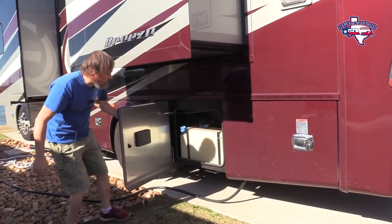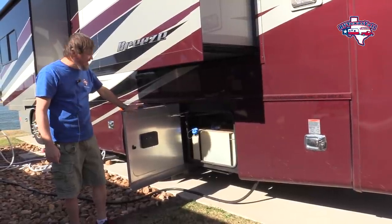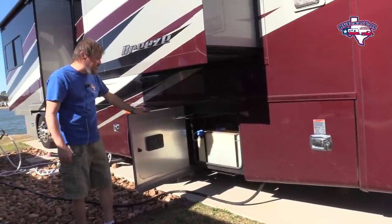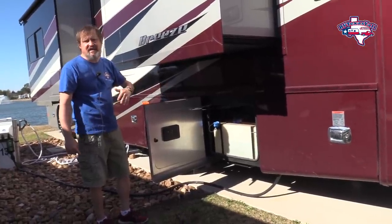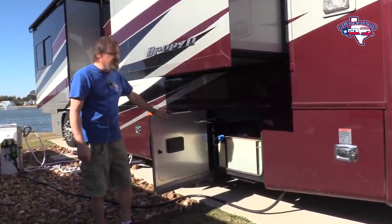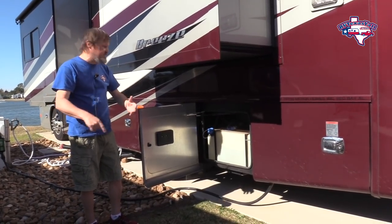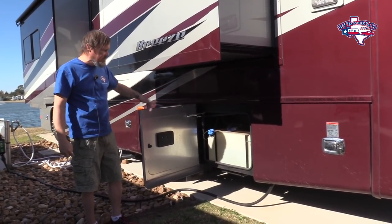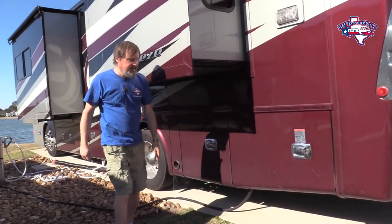Right here is the DEF tank — this is diesel exhaust fluid. For the newer diesels now, they all have a DEF system. From our last coach, you couldn't fill it at the big truck stops, which was a pain because you had to buy little ones and put it in there. But now it's easy at the truck stops — I can fill it in minutes. That's been a big plus. I like that a lot.